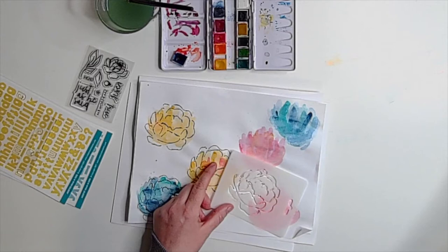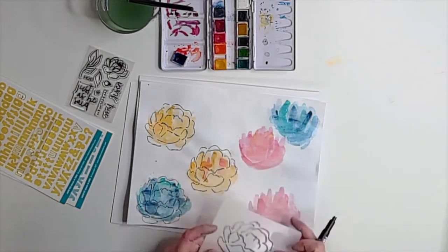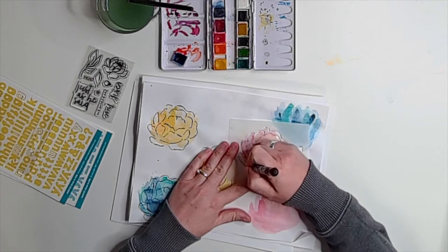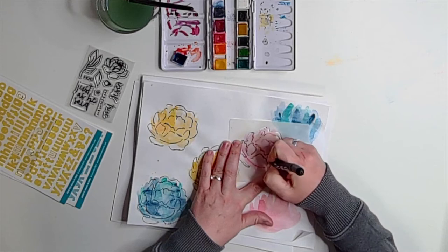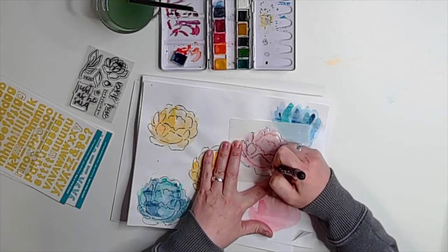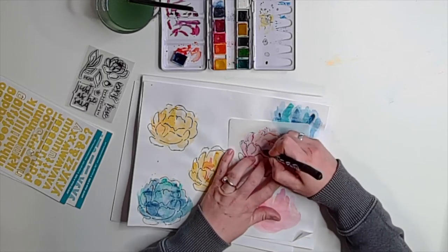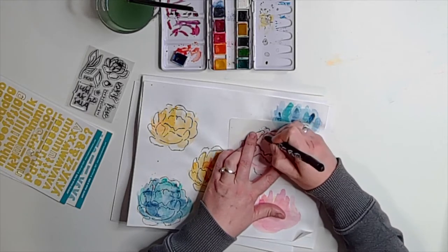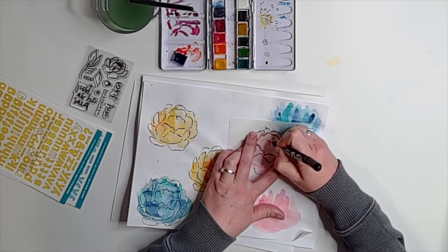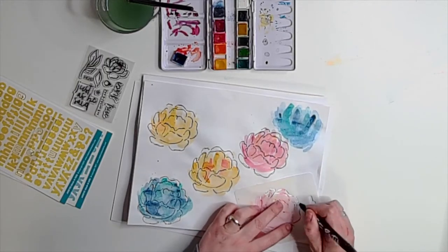I truly just laid down my stencil — if it lined up, great. If it didn't, I could move part of the stencil off the blossom or skip certain lines entirely, keeping all my lines inside the color. If you look at the top left blossom, the bottom two lines of petals don't all land on yellow — I just kind of like how that looks. It feels a little bit more abstract, and the realism is taken down a notch, which I wanted. I think that's kind of the beauty of watercolors.